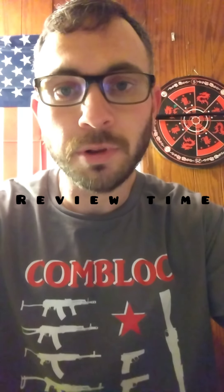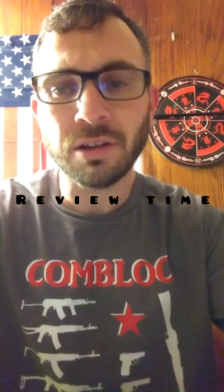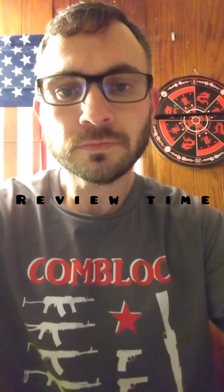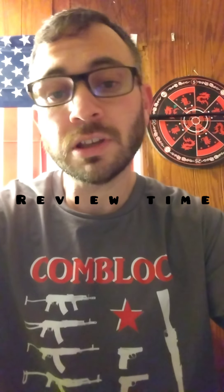We're going to switch the camera around here in a minute and go over my Victory Arms Munitions order. It was actually a two-part order. These first two parts came in. I actually have a third package coming in, a bigger order, but that's mostly U.S. surplus stuff. I might do a review on that, or I might just wait until I get to my American surplus videos.